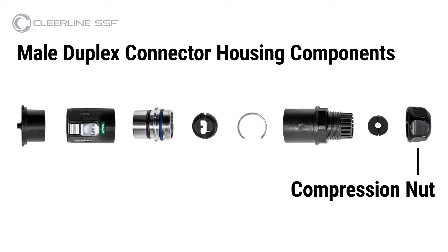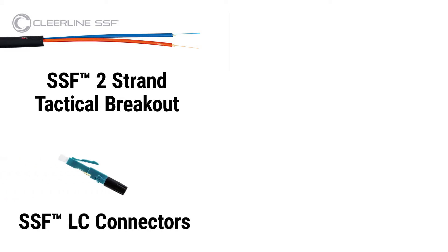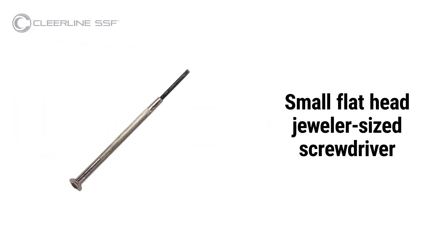Additional required materials are Clearline SSF two-strand tactical breakout cable in single mode or multi-mode according to installation requirements, SSF LC connectors in single mode or multi-mode matching the cable used, a Clearline SSF fiber termination kit, and a small flathead jeweler-sized screwdriver.